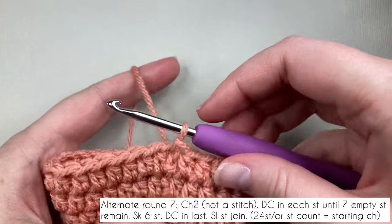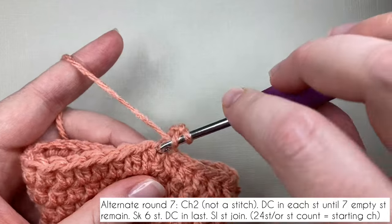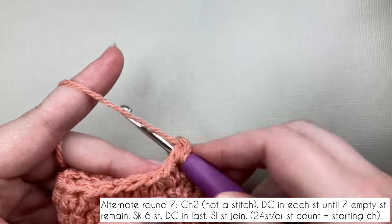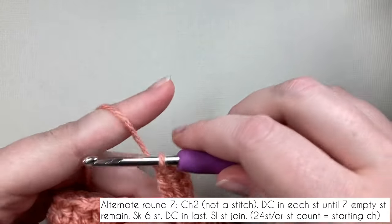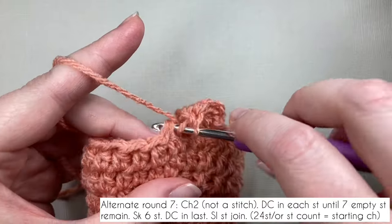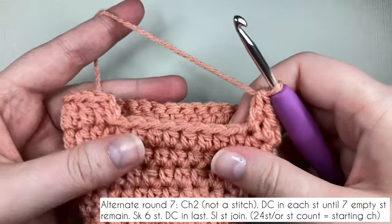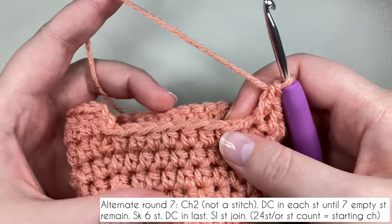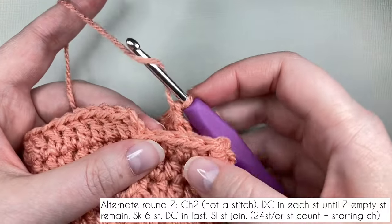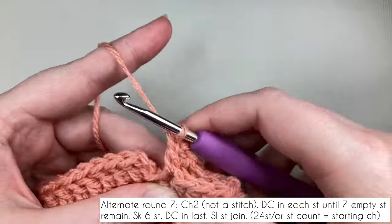This is the alternate round seven for the right hand glove. Start the same way — chain two to get up to height and work a double crochet into the first space. If you started with a chain of 24, work another 22 double crochets, one in each space. For any other chain length, double crochet until you have seven spaces remaining. Skip six of them and work a double crochet into the seventh space. Slip stitch to the top of the first double crochet. That's the thumb gap for the right hand sorted — use the time stamps to jump back to round eight and follow along. You'll have two warm hands in no time!